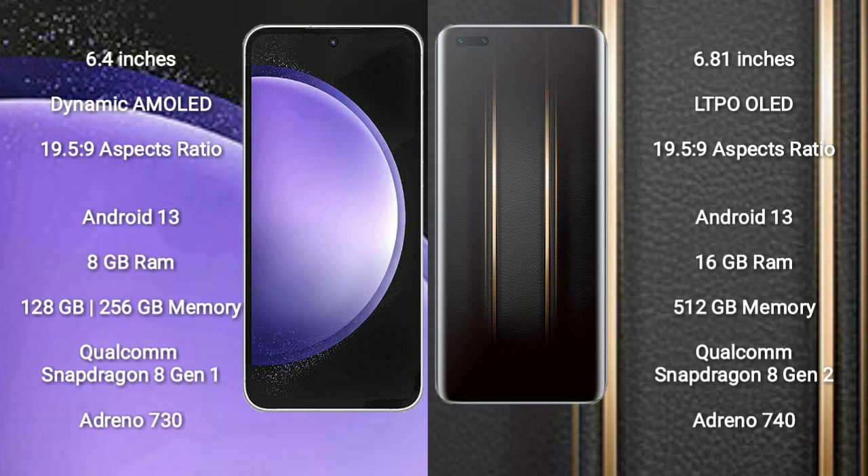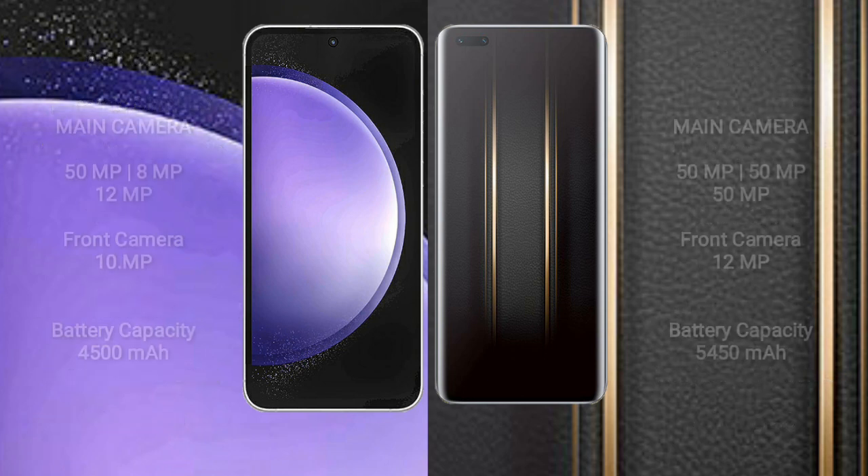The Samsung Galaxy S23 FE offers 128 GB or 256 GB of internal storage, powered by the Qualcomm Snapdragon 8 Gen 1 processor with an Adreno 730 GPU. The Honor Magic 5 Ultimate comes with 16 GB of RAM and 512 GB of internal storage, with a Qualcomm Snapdragon 8 Gen 2 processor and Adreno 740 GPU.